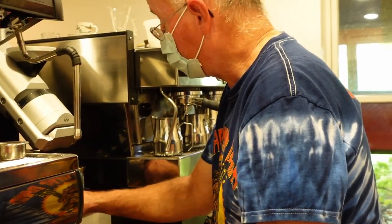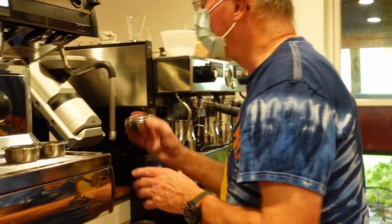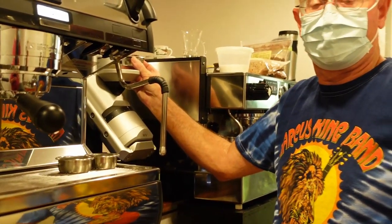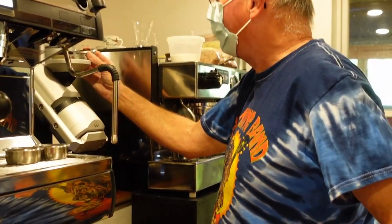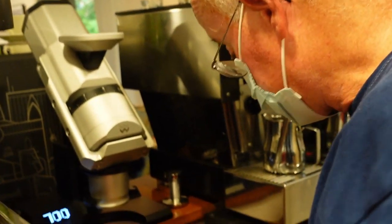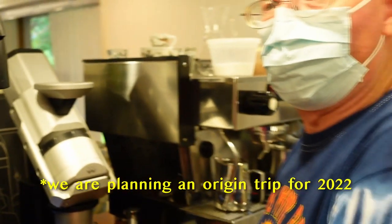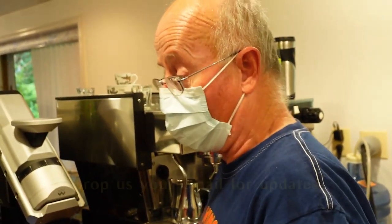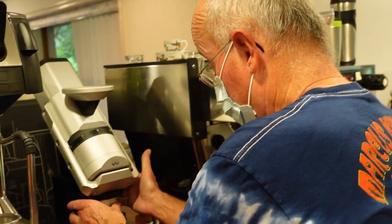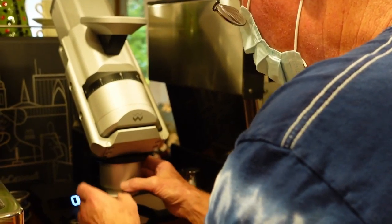A lot of times when I've gone to origin, maybe there's something sitting on the patio starting to dry and I'd think, this is what we're going to get. Have you not been to origin yet? I never have. It's a part of coffee I'd really like to do. Coffee's a really big world.